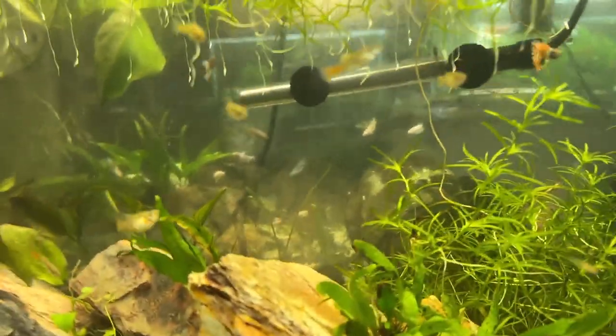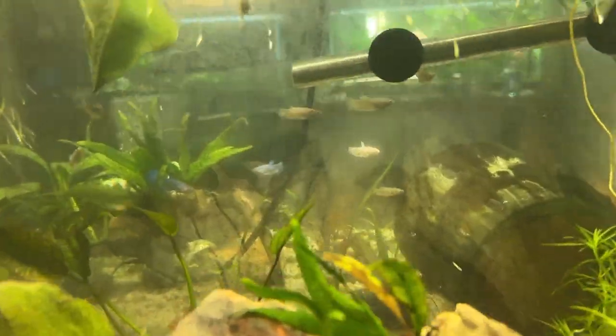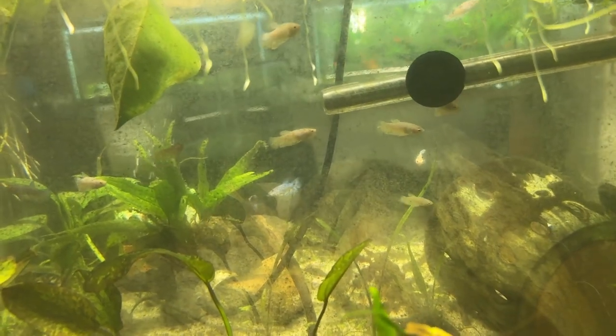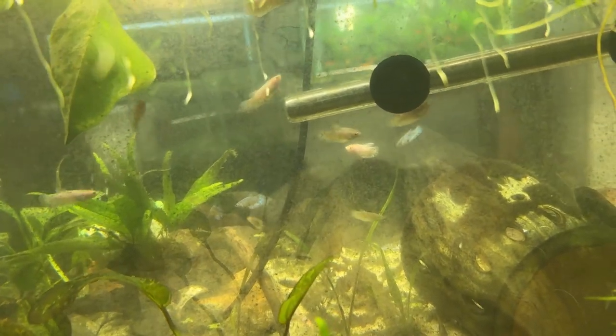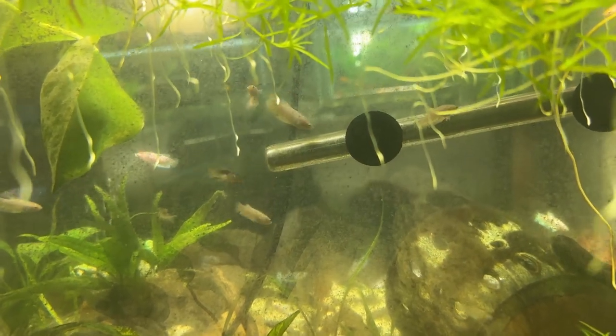The tank behind this is the bettas and the corys — the baby bettas, well they're juvenile now — and corys.